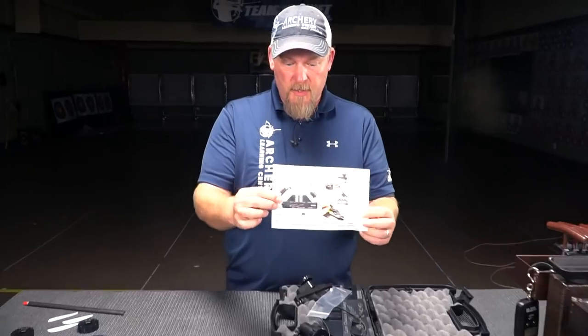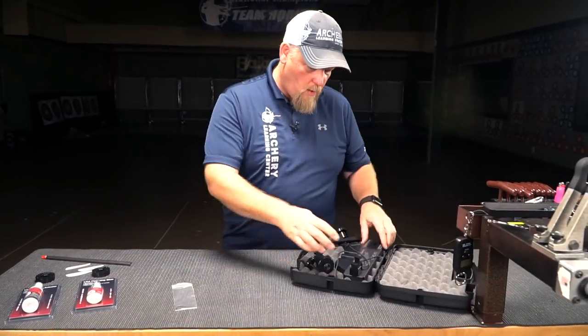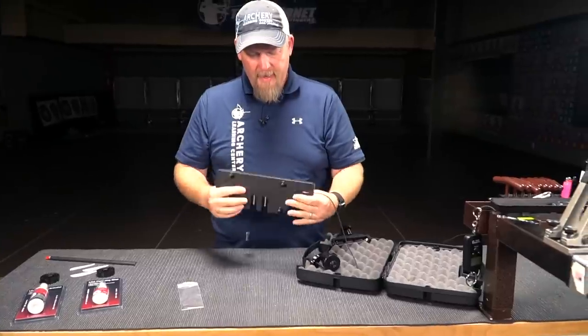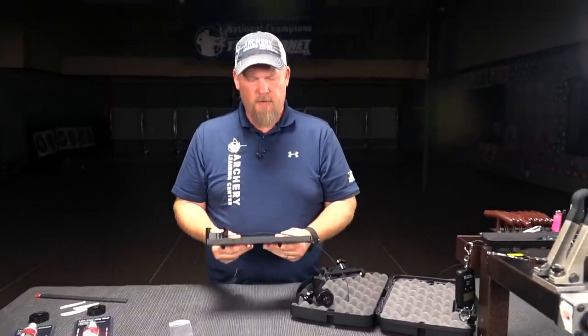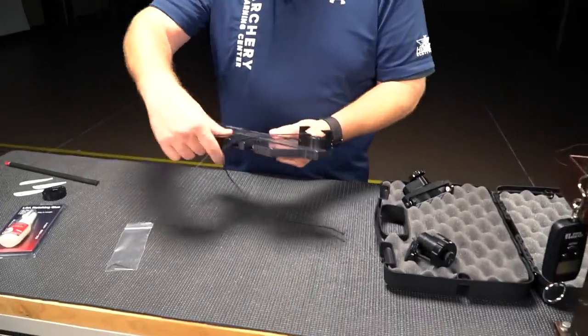We've got some really nice instructions here — you read through those — and an Allen wrench to work on it. We've got the plate, and this plate is now machined out of aluminum. It feels great. It's more compact and it has a nice feel to it. So that goes like so.